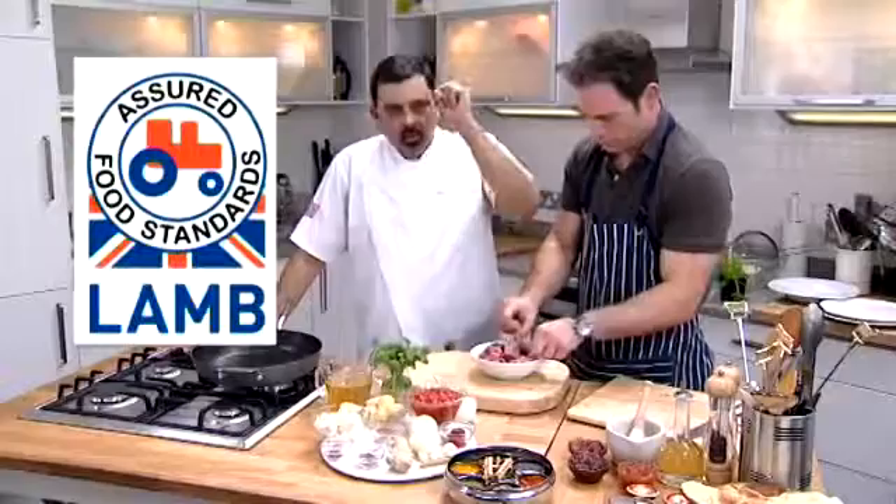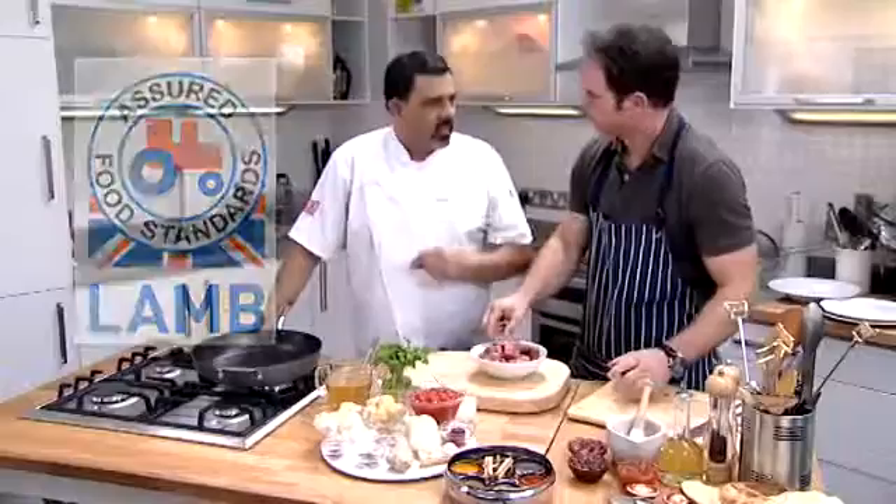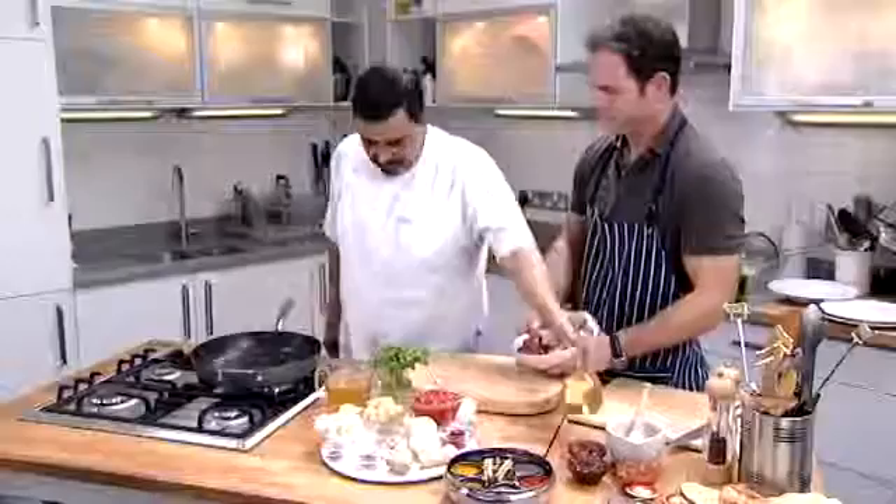Now, looking at this lamb, it looks absolutely gorgeous, but myself being such an amateur going to the supermarket, I have absolutely no idea what quality control to look for. Look for a quality mark. The red tractor logo is one of the marks you can look out for in supermarkets to be sure the meat has been responsibly produced to meet quality standards. Before we start, we need to brown this lamb a little bit, so I'm going to put a bit of oil in there. Not too much. Pan's hot enough. Go for it, sir.